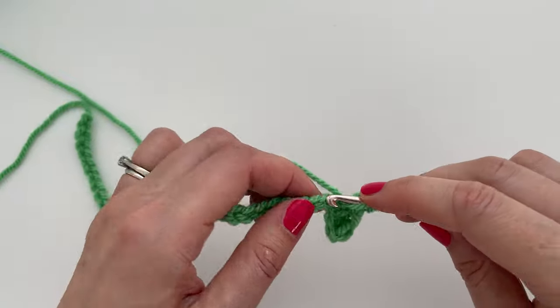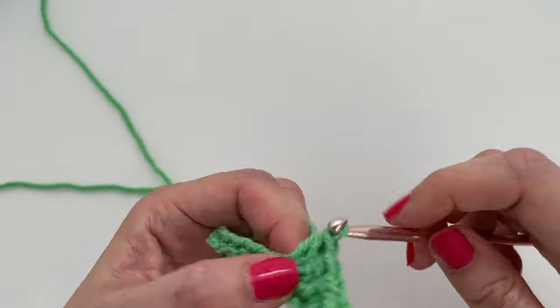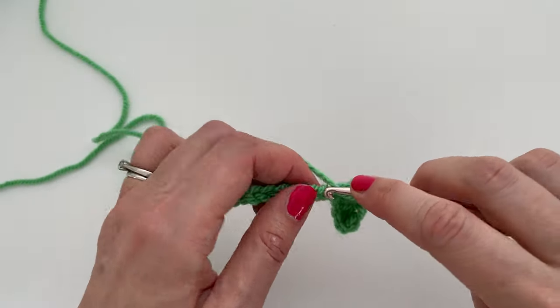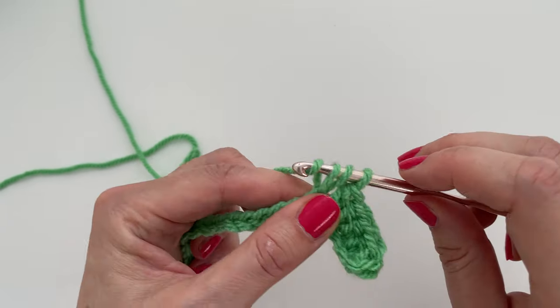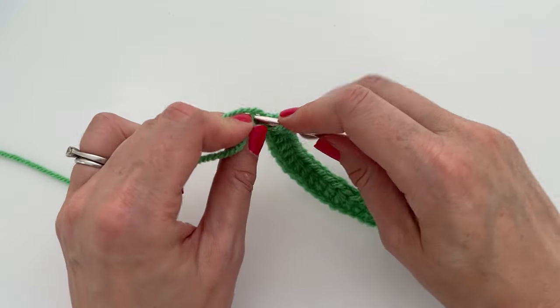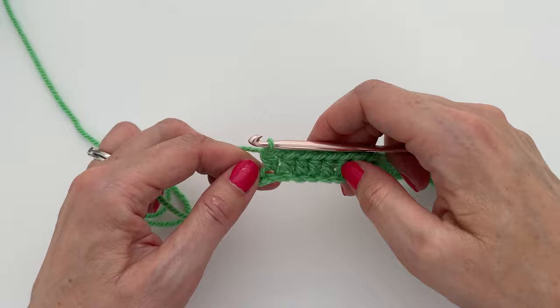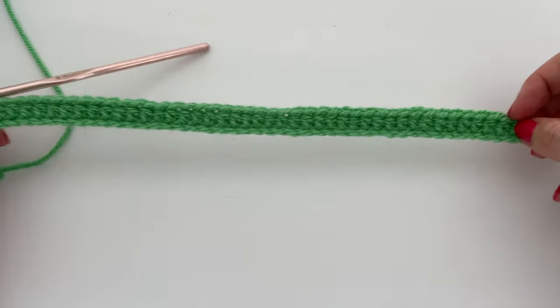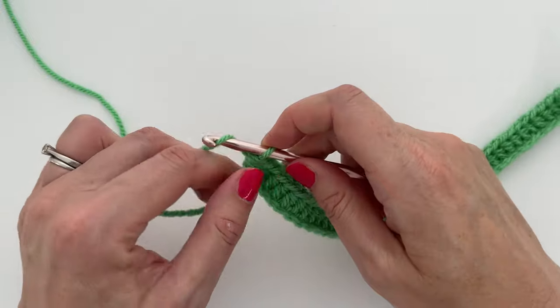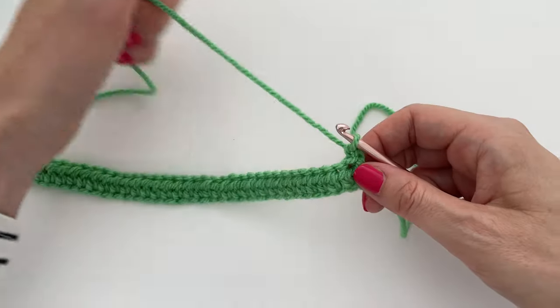We'll continue all the way along this first row. Yarn over, insert the hook, yarn over and pull up a loop, yarn over and pull through all loops. We'll continue all the way along the row. To make the final stitch: yarn over into the last chain, yarn over and pull up a loop, yarn over and pull through all three loops. That is our first row complete. Now to turn, we chain one and turn our work. That chain one does not count as a stitch.